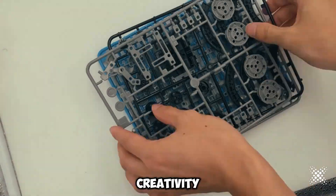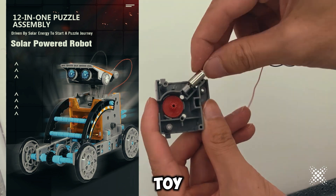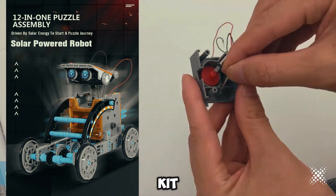Hi, friends! Unleash your child's creativity and curiosity with the 12-in-1 Science Experiment Solar Robot Toy, the ultimate DIY building kit for young engineers.